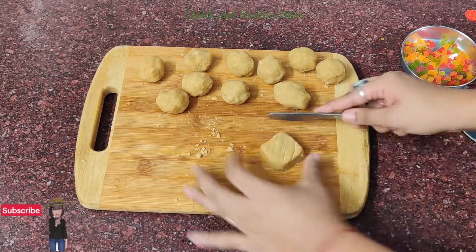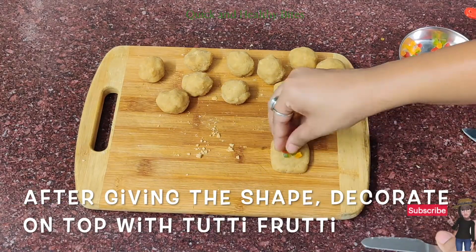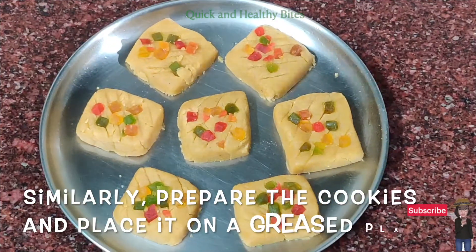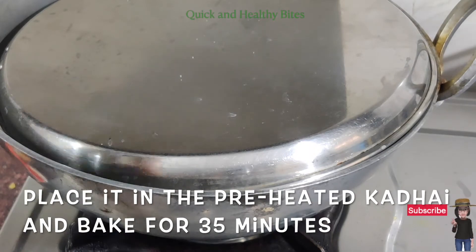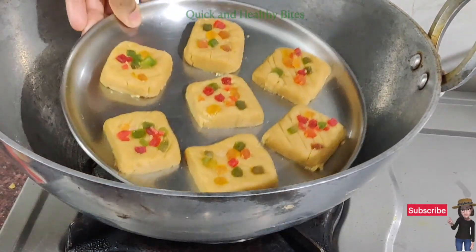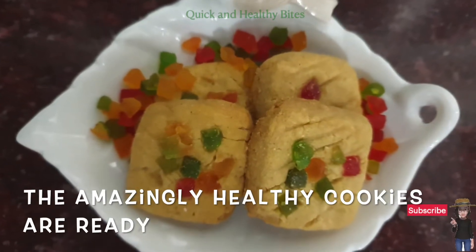We have to bake this for about 35 to 40 minutes. These cookies are a bit thick, so if you are making thinner cookies, you can bake them in less time.